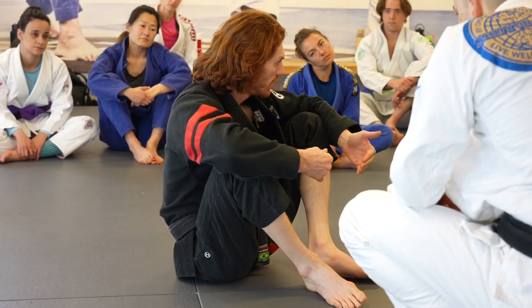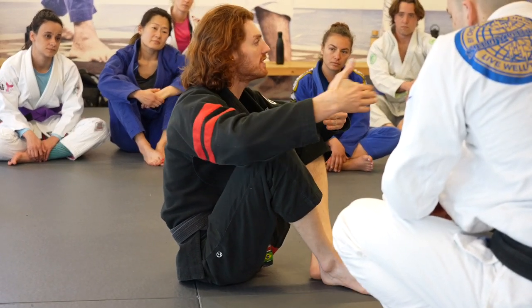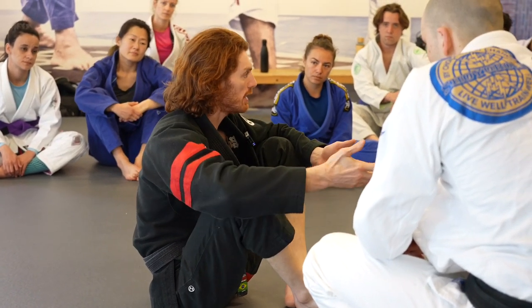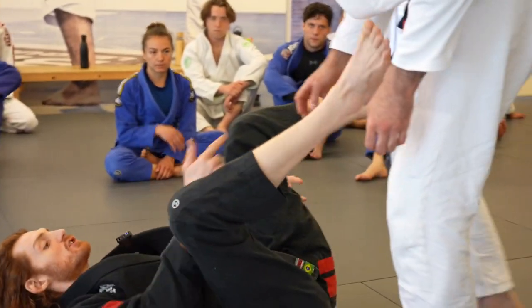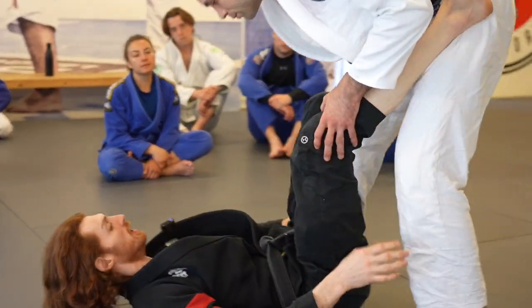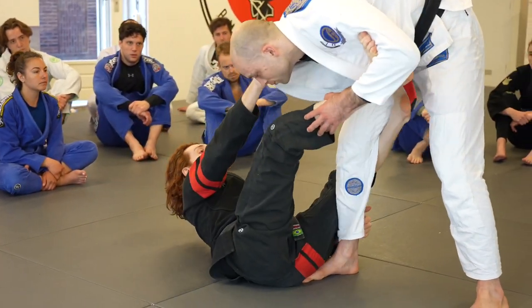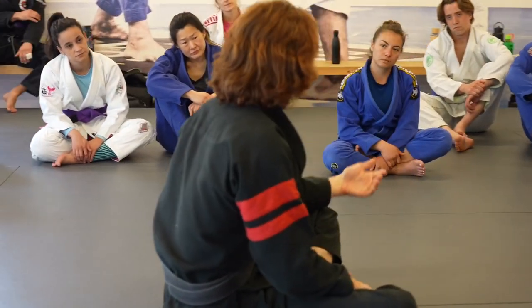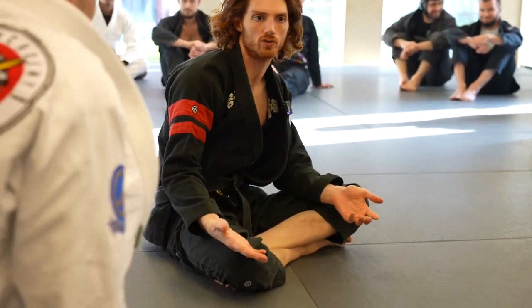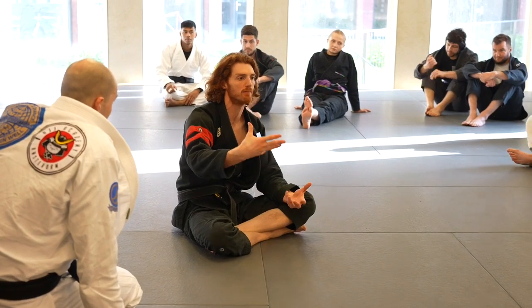Most people are so focused on getting the hook, they're not paying attention to the distance. If you're good at maintaining your distance in the first place, most of the time as soon as you get to De La Riva, you already have a strong hook. So if you start back here and by the time you get the collar and pull in, you're already in a very powerful position. Being able to maintain that distance early makes the position already really strong when you achieve it.